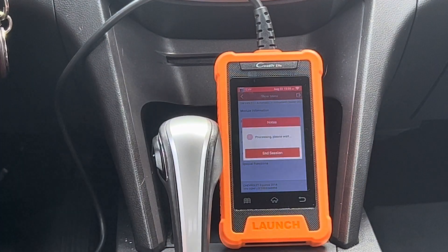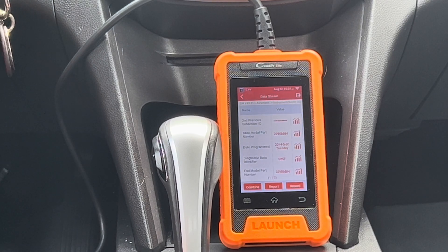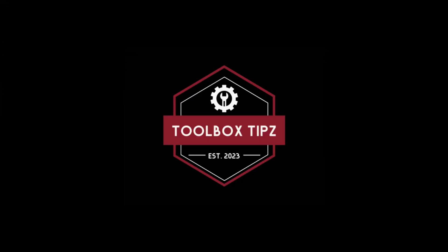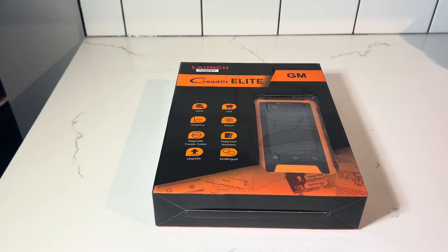This may be the best bi-directional scan tool in 2023 on a budget. Today we're going to be doing an unboxing and review of the Launch C-Reader Elite for GM vehicles. The Launch C-Reader Elite is a bi-directional budget scan tool.